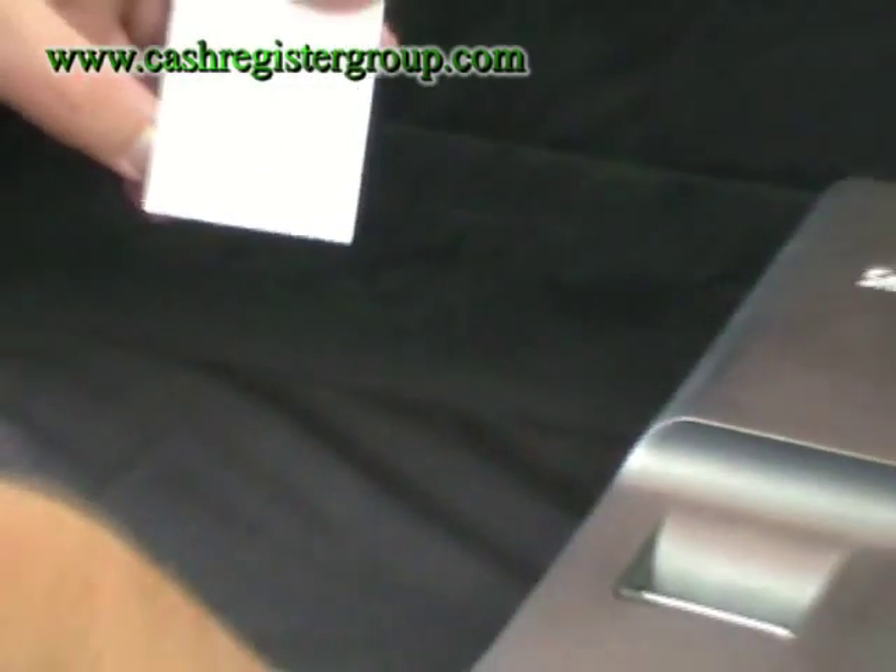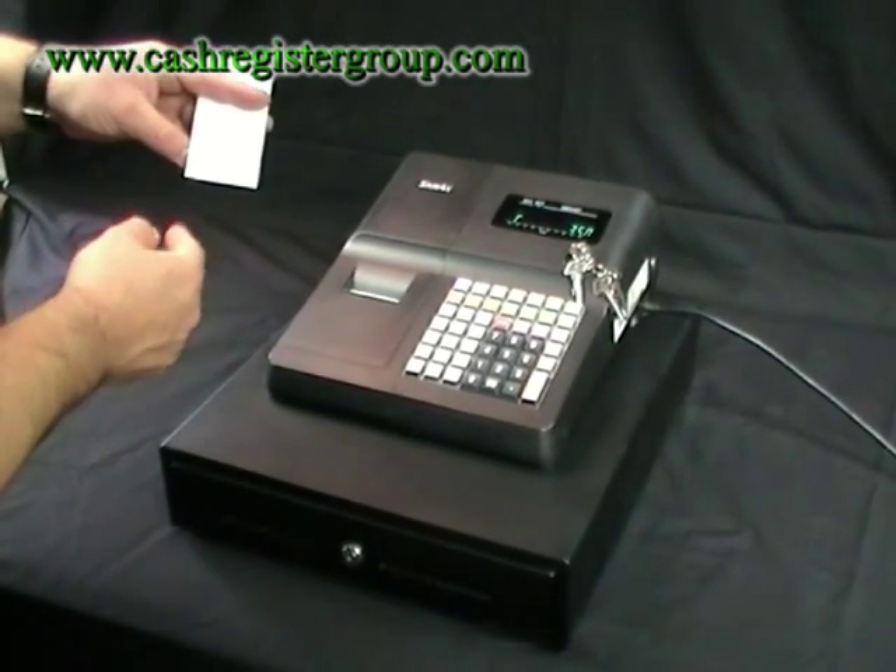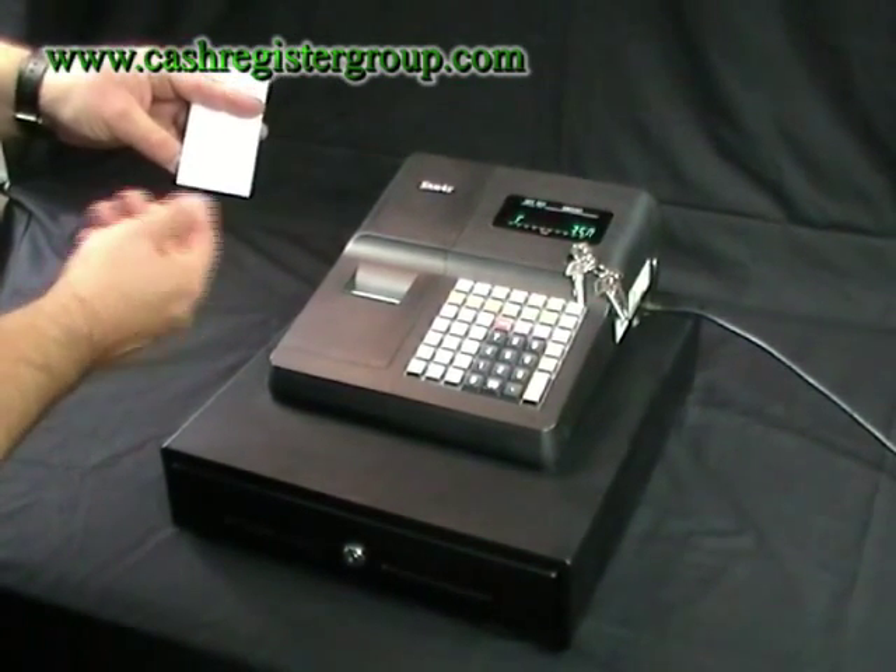You have department number 1 and you can rename that to be anything you want. For example, you may want ladies, men, boys, girls, shoes, bags.